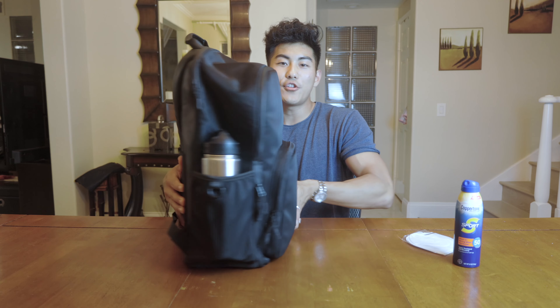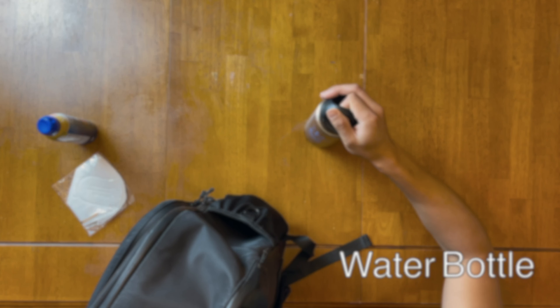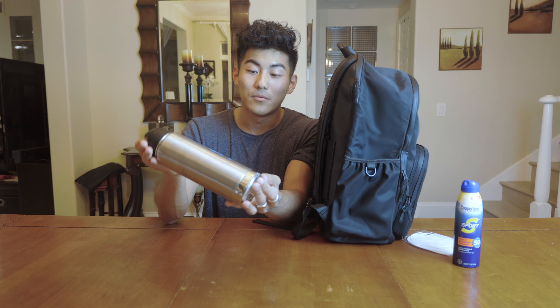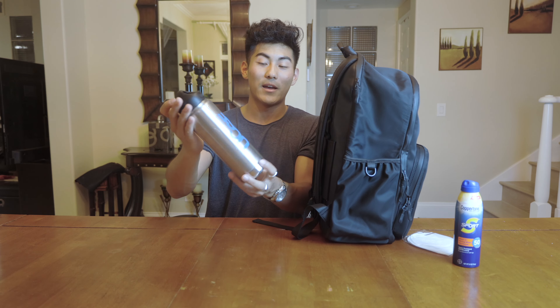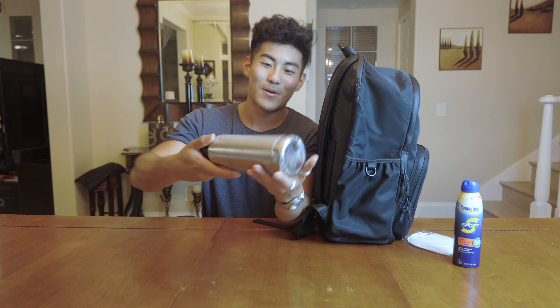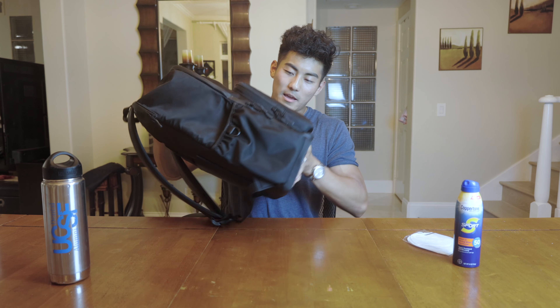On the other side of the backpack I have my water bottle. Everyone that gets into UCSF gets this UCSF dental alumni bottle — I think they're just trying to foreshadow that we will be alumni. This water bottle has gotten a hell of a beating, as you can tell from the bottom and how scratched up the sides are, but it still does its job of containing water.